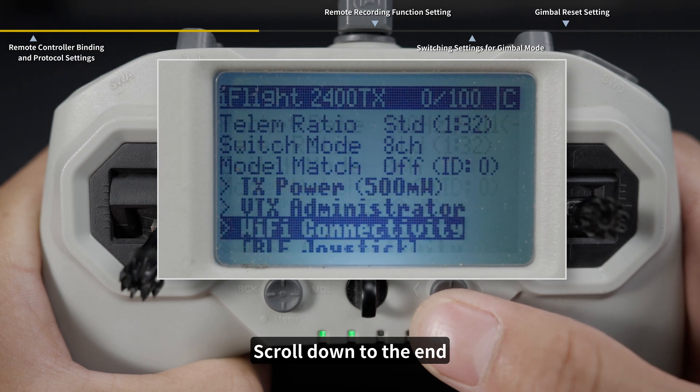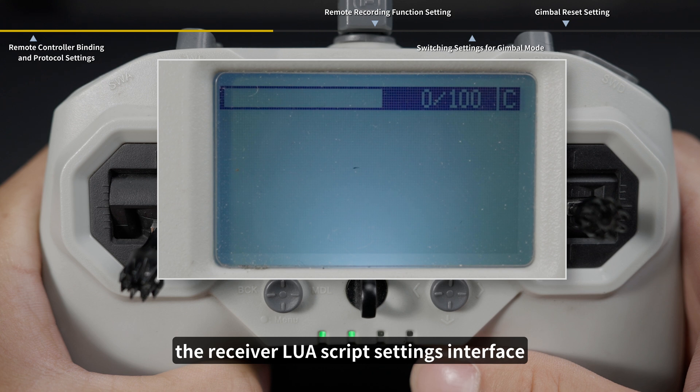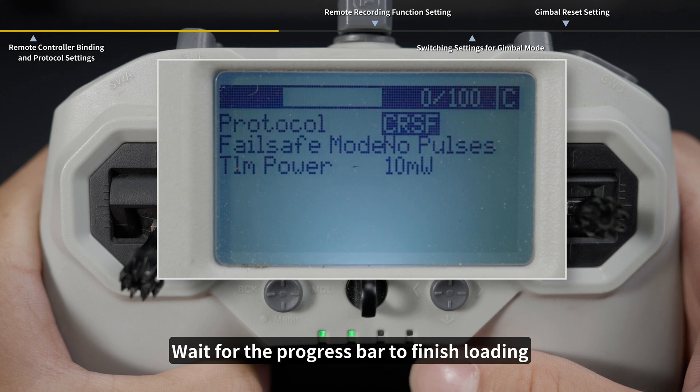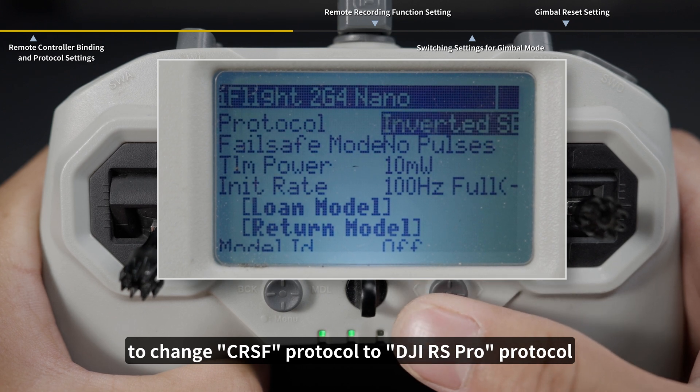Then scroll down to find switch mode and set it to 8CH. Scroll down to the end, right-click on other devices to enter, and then tap to access the receiver LUA script settings interface. Wait for the progress bar to finish loading, then find the protocol option to change CRSF protocol to DJI RS Pro protocol.